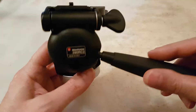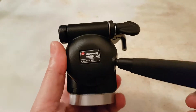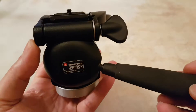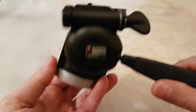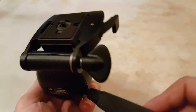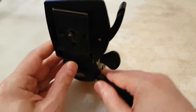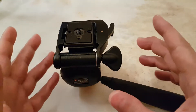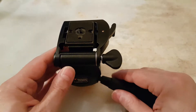Hi everyone, this is a video about the Manfrotto tripod head, model number 390 RC2. They call this the three-way junior tripod head because it has pan and tilt, as well as landscape and portrait mode. The price varies from 50 pounds up to 80 pounds depending on where you get it.